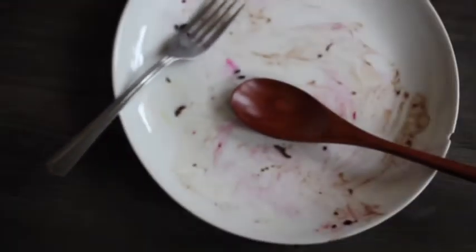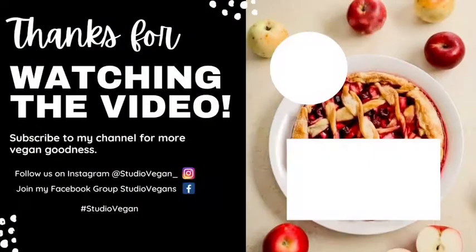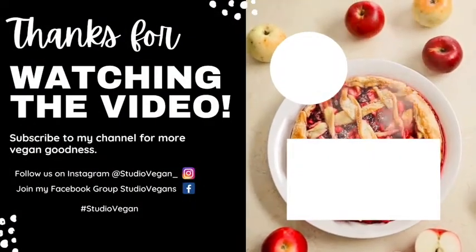We licked the plate clean — it was so good and different. Passion fruit is gold. Thanks for watching, guys. Make sure to subscribe, like, and comment. Thank you, bye!